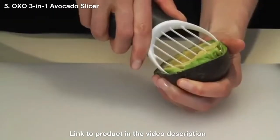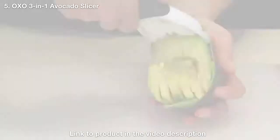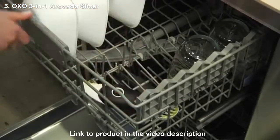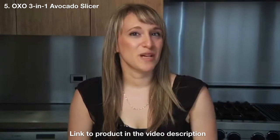To make perfectly even slices, just slide the round end through the fruit, beginning at the widest part of the avocado. Clean up is easy — just place the tool in the top rack of your dishwasher. Try it for your next sandwich or salad, or for making guacamole.